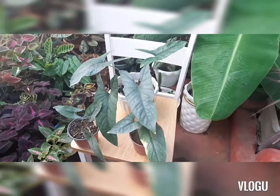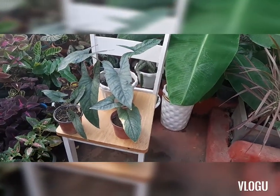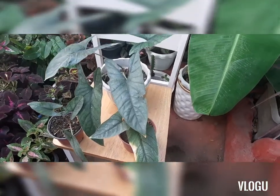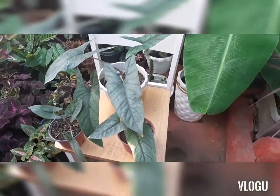Here I am showing you some of the plants that we have already grown. In terms of care tips, the soil that we use for these plants is just garden soil.